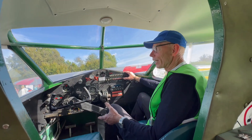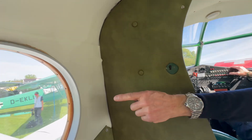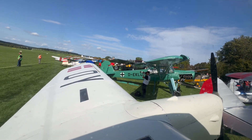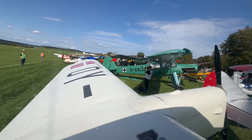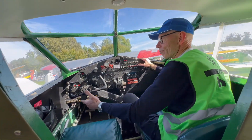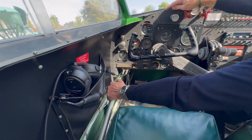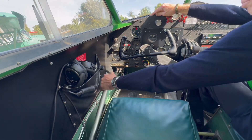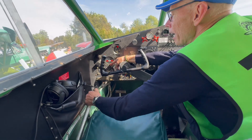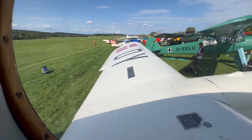This aeroplane is designed for short field operation. Out on the wings you can see it has what are called slats, so the wingtips won't stall. It has very big flaps, and to operate them you have a very long handle — you push a button and pull repeatedly, and the flaps move progressively. You can look out the window and see the very big flaps in action.